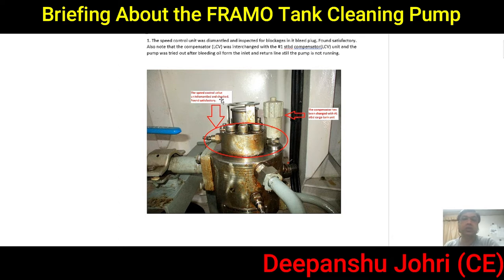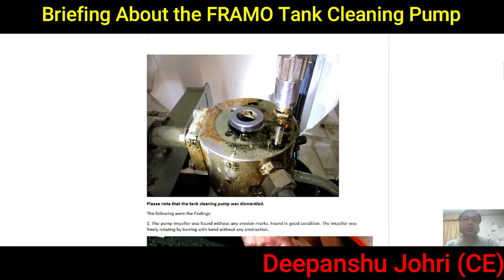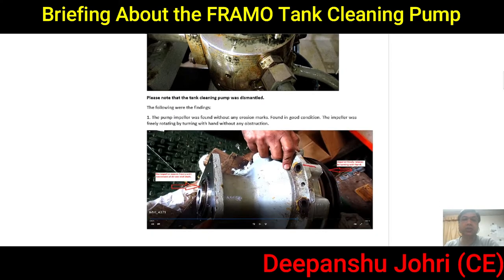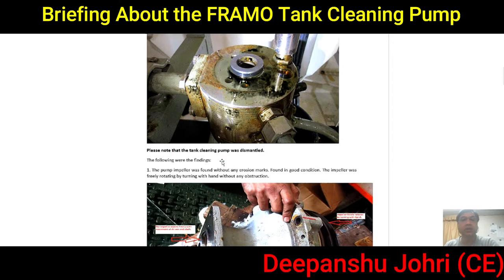The speed control unit was dismantled and checked and found satisfactory. We dismantled the full unit, tried to remove it and check it, but still it was not working. We removed everything, checked all parts — everything was okay — then reassembled and tried to run again. Things appeared satisfactory at that point.